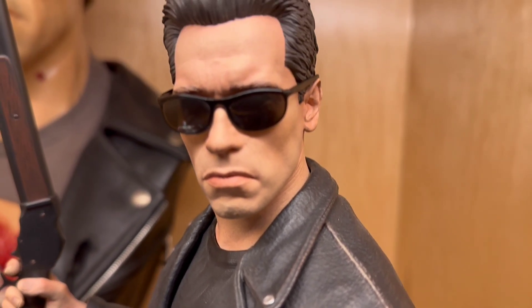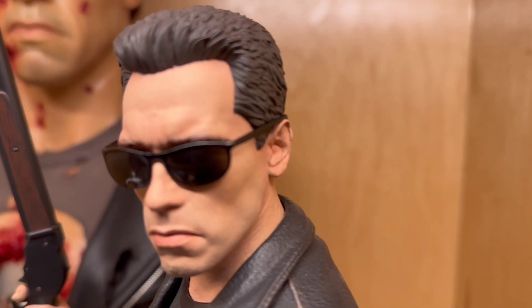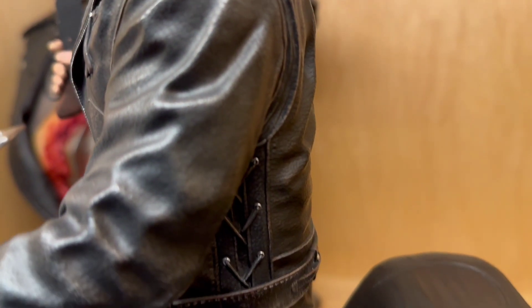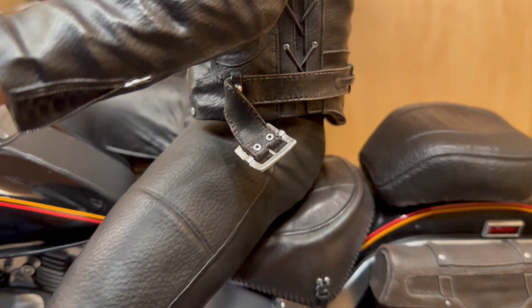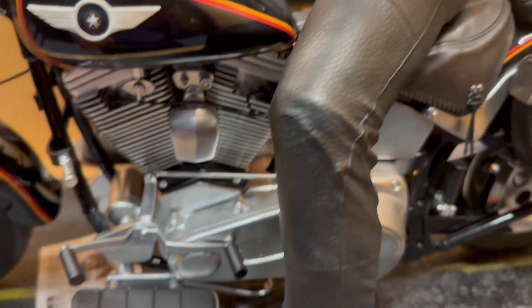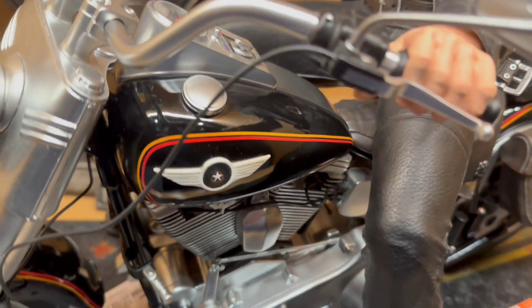He does feel like the price point was a bit high. This is $2,500. He felt like it should have been more in the $1,500 to $2,000 range for this. As prices continue to creep up, this is a pretty good size diorama, so you have to consider that.